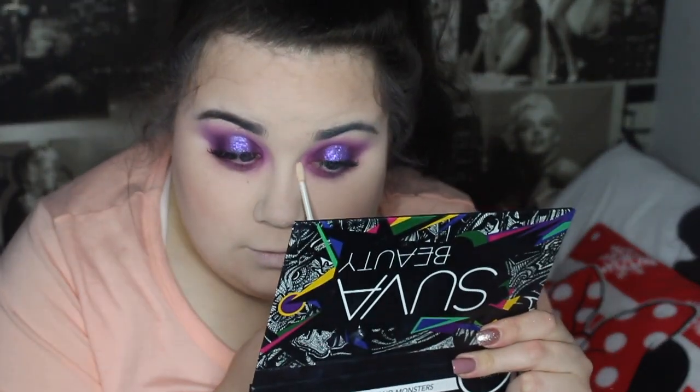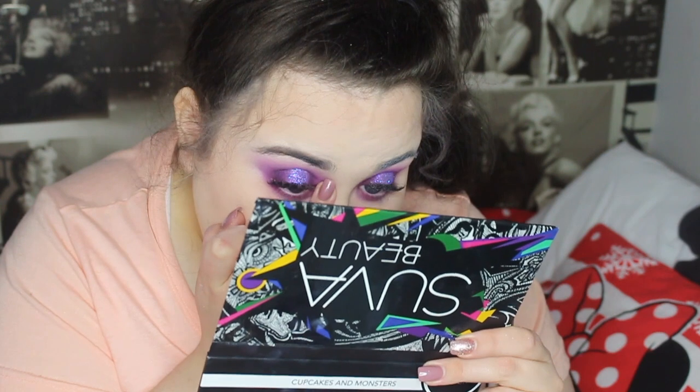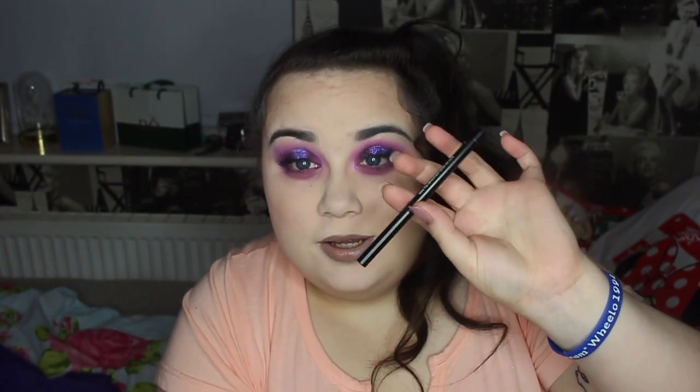I'm doing my inner corner highlight using the Makeup Revolution eyeshadow primer and then topping it with Inglot Body Sparkles in shade 52. For my lips I applied the Inglot Colourplay liner in number 321, Colour Pop liquid matte lipstick in the shade Marshmallow, and then a high shine lip gloss from Pennies on top - though there's no shade name on it.